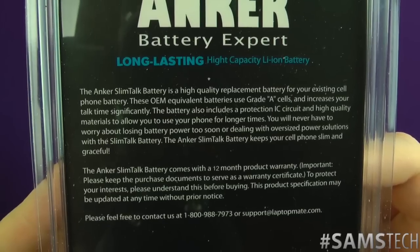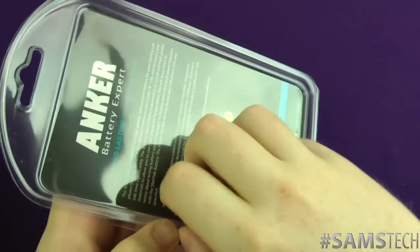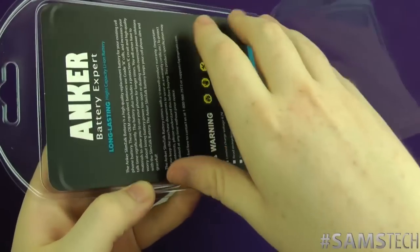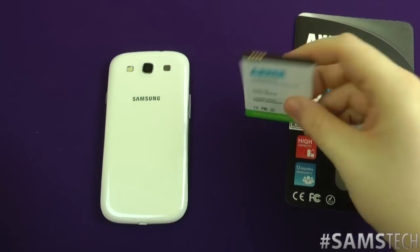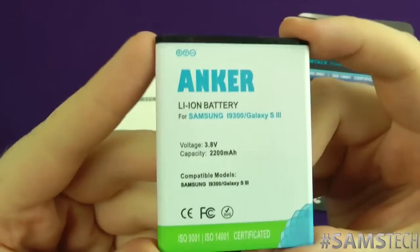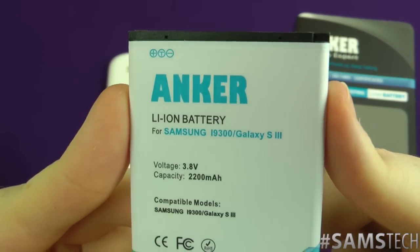They got in touch with me for my opinion and asked for a review, and I feel it actually deserves one. So let's take it out of the packaging — just pop that off to one side. Here it is, and as you can see it's got a bit of a different look than the normal battery. It's got the cool Anker logo on there.